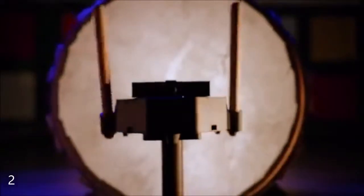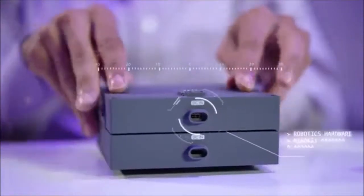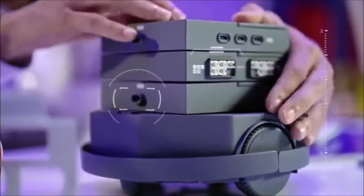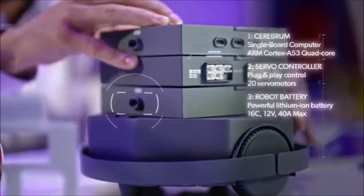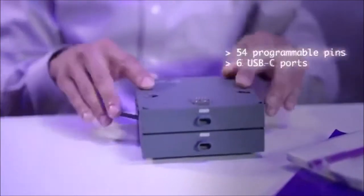If you could build your own robot, what would it be? If you had all the robotics tools you needed, what would you create? This is MindKit — the first all-in-one robotics developer kit with the software and hardware to get started with robotics.